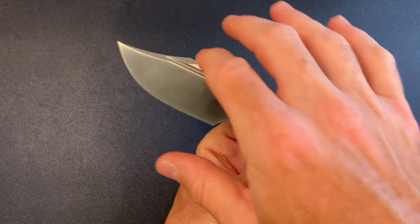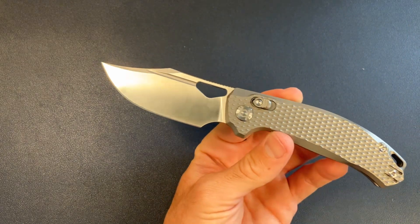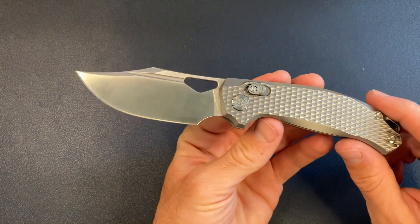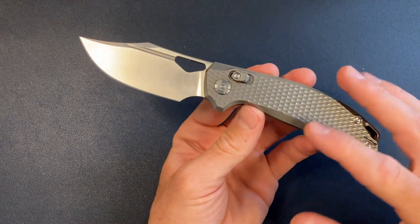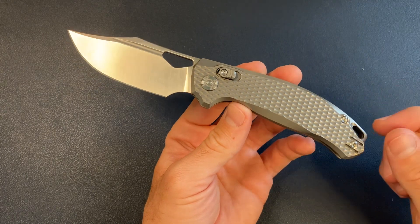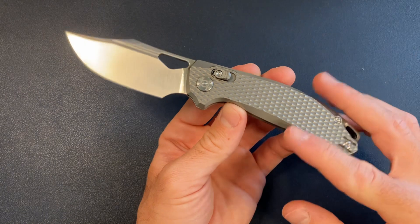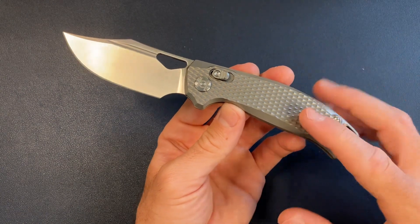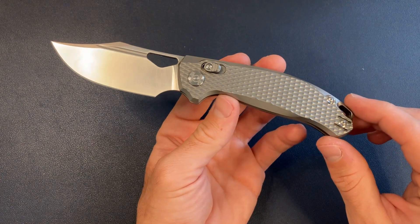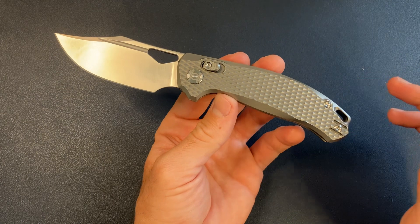The blade shape has some similarities to the Shocker — I should have done a comparison, but I had to send that one out and this one just came in today. This is definitely well-made. Sometimes you hold a knife and you think they didn't put a lot of time or thought into it, or the fit and finish isn't quite there — but they did on this one. The fit and finish is great, a whole level above the Shocker.